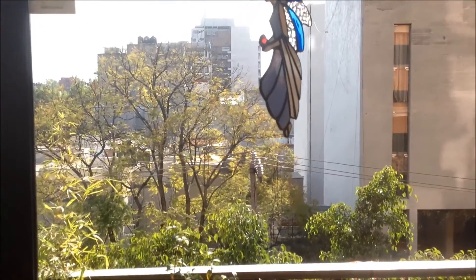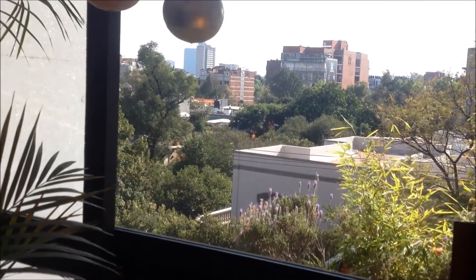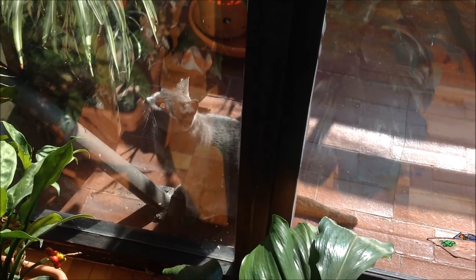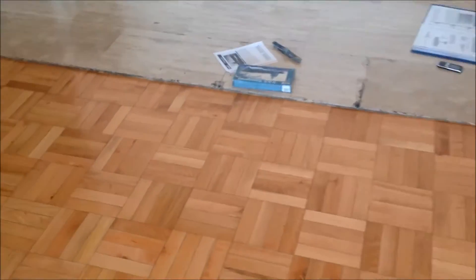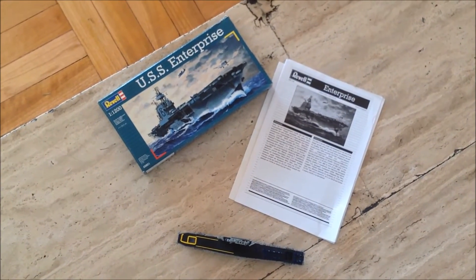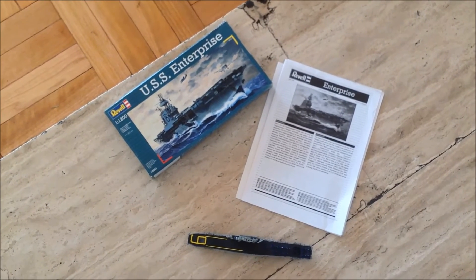I'll show you a little view from the side of my balcony. Lots of buildings. My cat, Bismarck. Alright then. It was all for now, guys. Thank you for watching the video. Like, please, and comment. And don't forget to subscribe. Bye-bye.